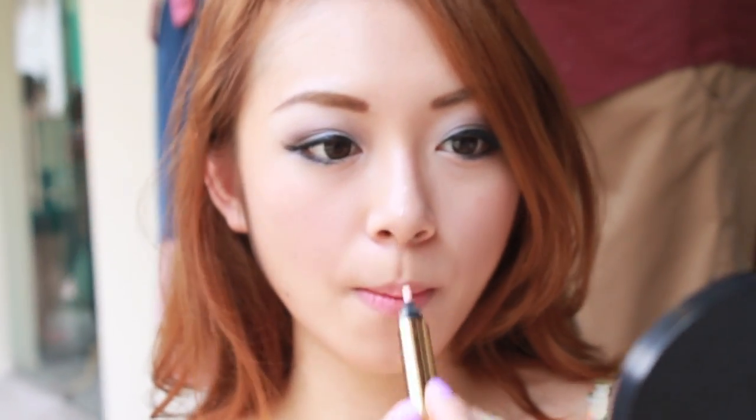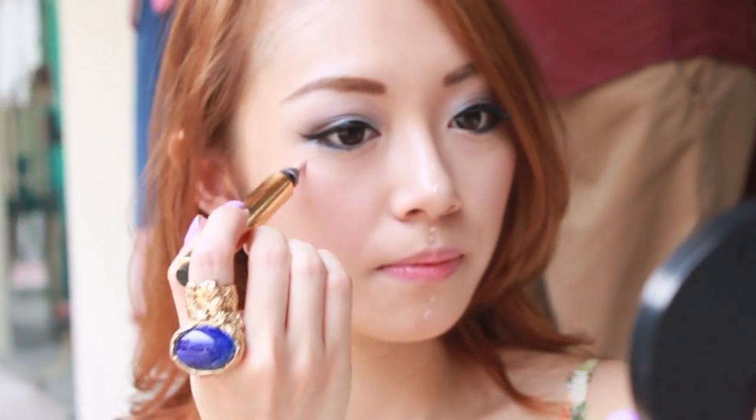Highlighting is an instant facelift. Using my YSL Touche Eclat, I'm highlighting the bridge of my nose, cheekbones, and on my cupid's bow.